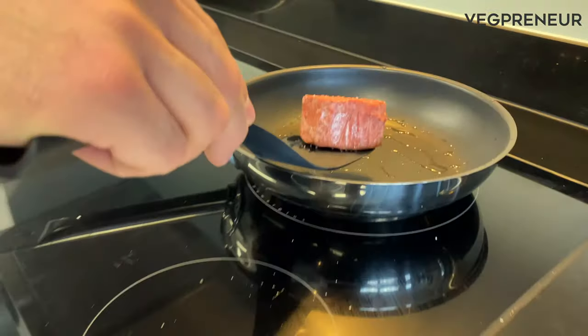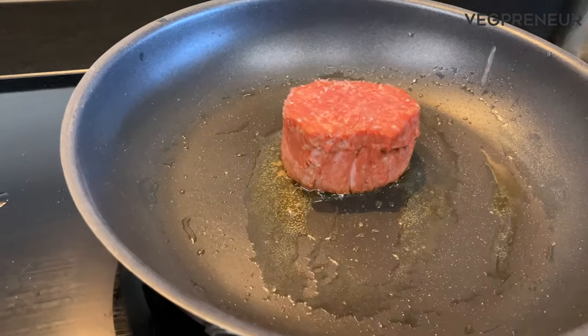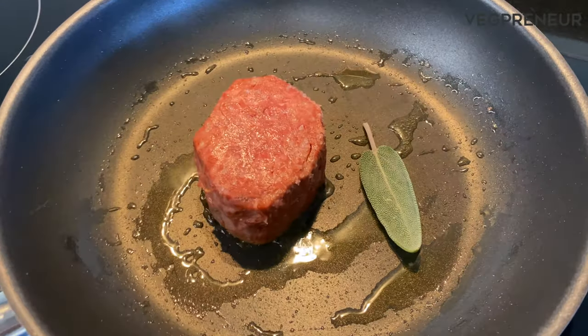We're now adding in the Juicy Marbles into the pan. Wow, this cooks, looks, and smells just like a filet mignon. We're also going to add in our garnishes now for that flavor bump.